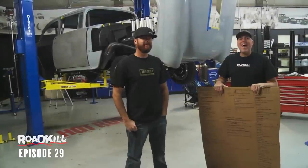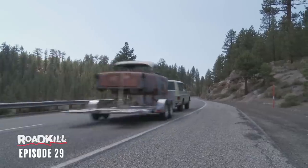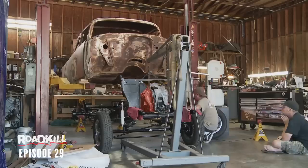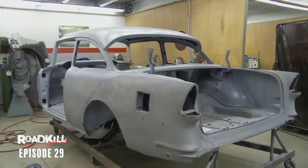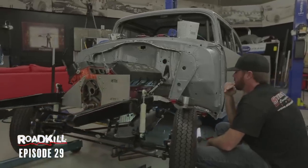A year and a half — that's how long it's been since we ran up to Oregon in episode 8 of Roadkill and took his bare 55 Chevy body, plopped it onto a Jim Meyer Racing gasser chassis, and then came home and almost did nothing with it. Now we're going to force him to get it done. We've got to jam this thing together in 15 days in time for the Grand National Roadster Show.